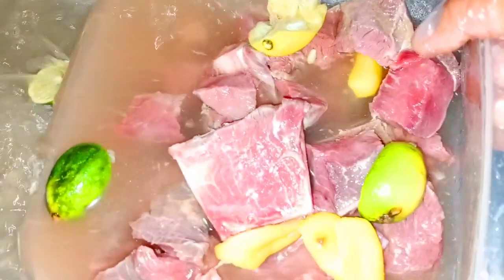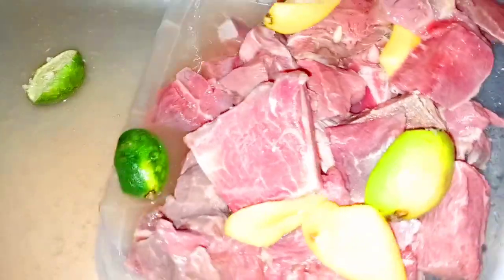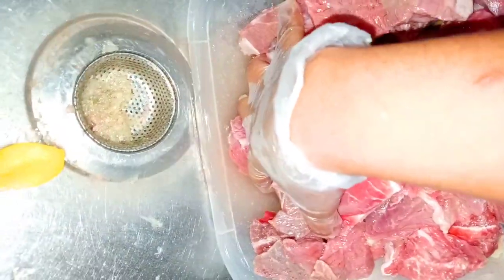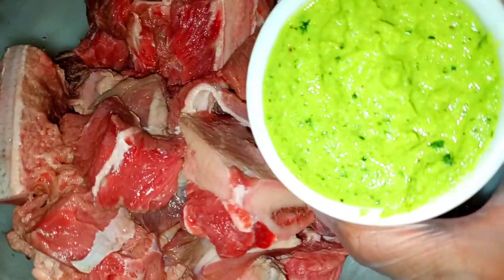After a good 15 to 20 minutes, we're going to rinse the meat under cold water and repeat the process at least two times. As you can see here, I am rinsing the meat under cold water — not hot water — because we're not trying to cook the meat, just tenderize it and remove the salt, lemon juice, and lime juice. Now as you can see, the meat is tender and you can already see the difference.